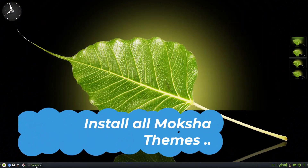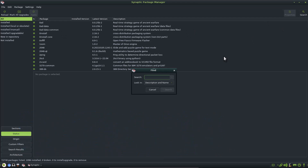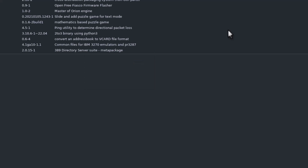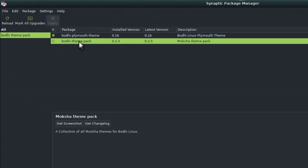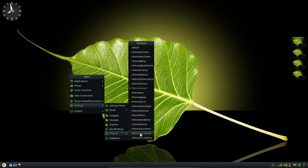Now I will show you how to install new themes in Bodhi Linux. Go to the search option in the Synaptic package manager and search for 'bodhi-theme-pack'. You can see this package — install it, and with it a lot of themes will be installed in your Bodhi system. To change the look, just click on the desktop and go to Settings, then Theme. All these themes are now installed, with Moksha Green as the default.